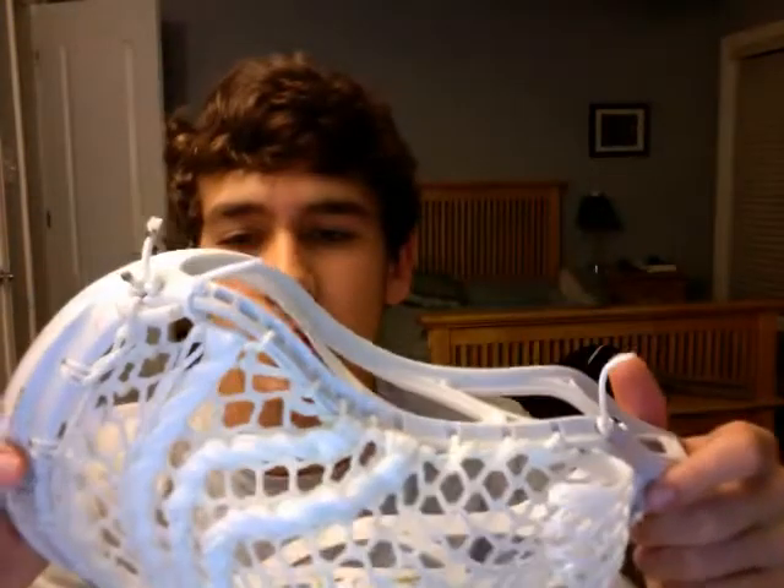Four point U, six point U, straight in the nylon. I usually do, pretty much with all my pockets, two U's in the nylon, but I decided to change it up a little bit and try something new.